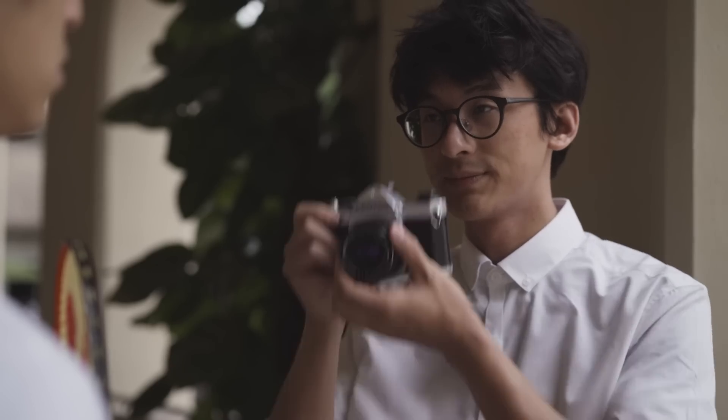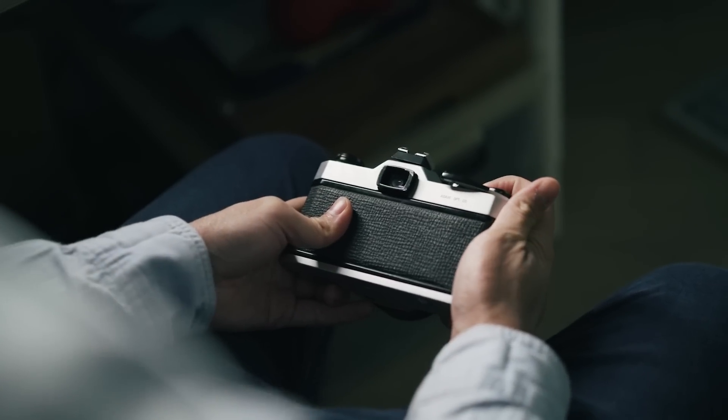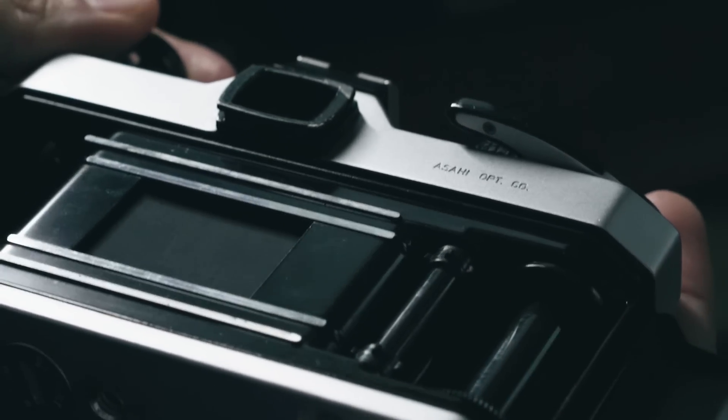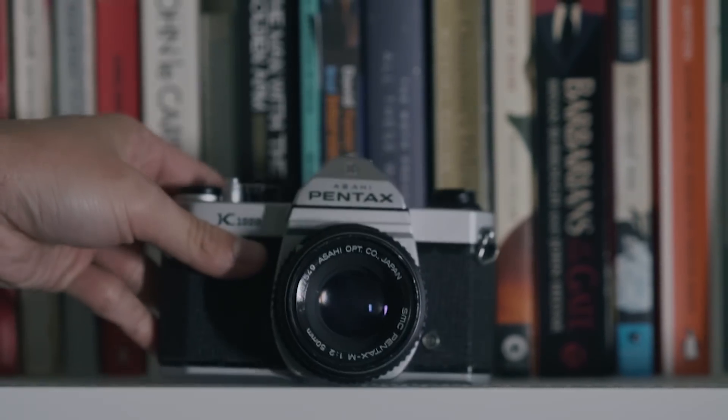The first few times I used this K1000, I remember countless photos that were wrongly exposed. Details would be lost, the focus would be off, and compositions were all over the place. These are the reasons why teachers recommend the K1000 — it's the beauty of the process. Remember those mistakes, acknowledge them, and even in digital you'll have a far more intuitive relationship with your camera.